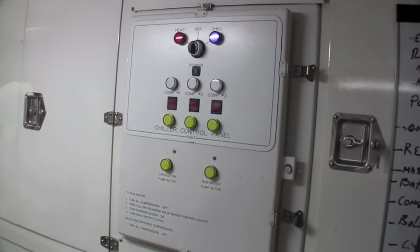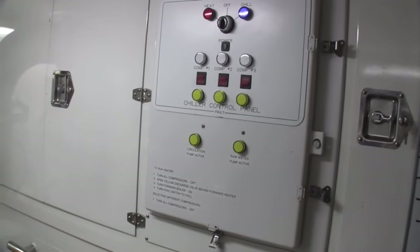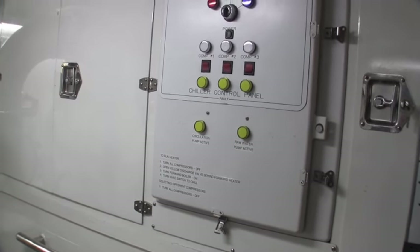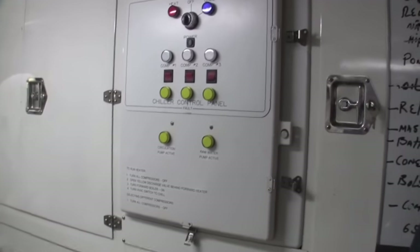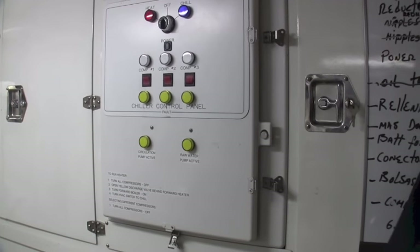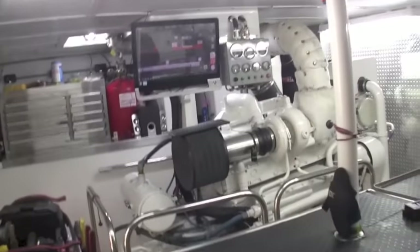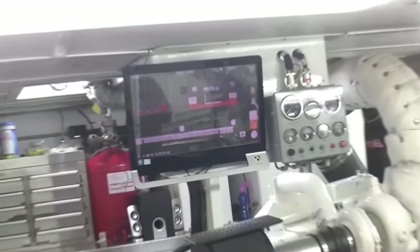All your control goes from here — you can run one compressor at a time, or each of the others in stages. We were in 86-degree water in La Paz running a single compressor — compressor three — and the boat staying cool. It was working its butt off, but it was staying cool. If we kicked in the second compressor, the waveform just went up. On the monitoring system you can see exactly what the system is doing and keep track of it on a time lapse.